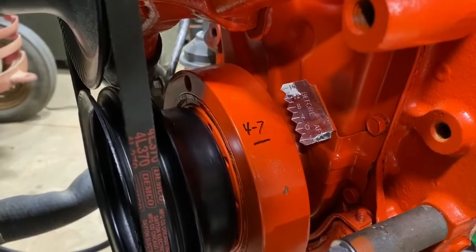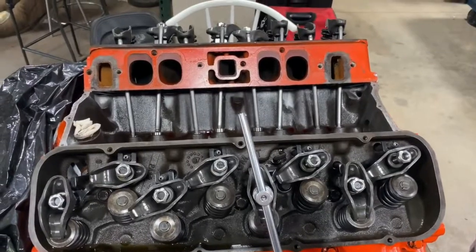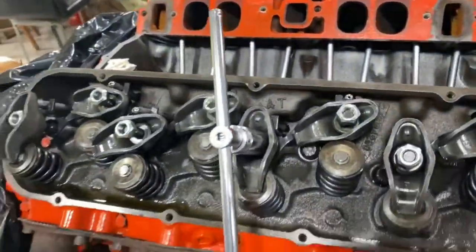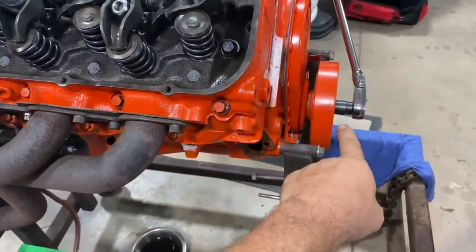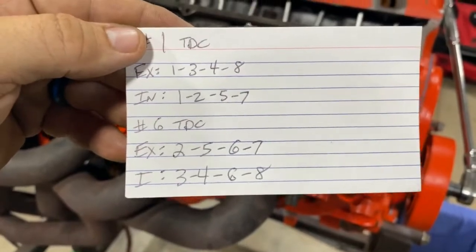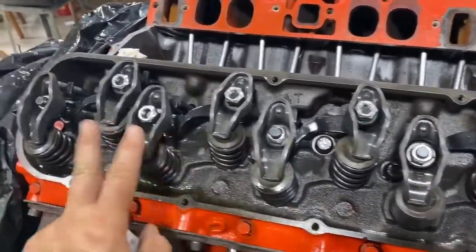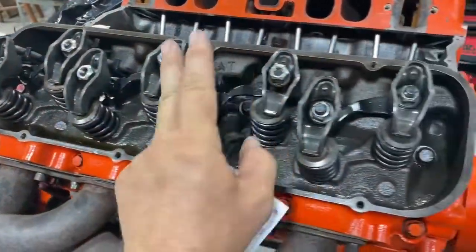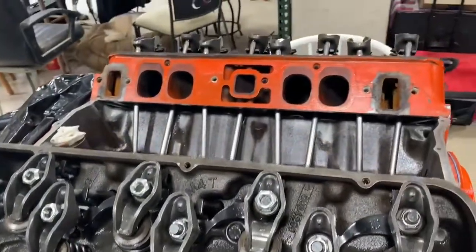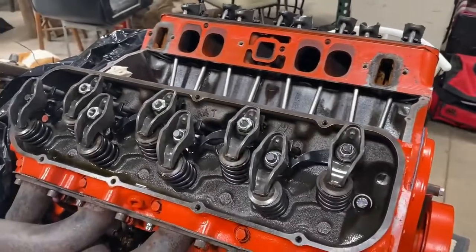Cylinder number seven is the one I'm about to check. If I go around 360 degrees then number four will be at top dead center, then rotated another 360 and number seven. With the engine at TDC on number one I'm going through and adjusting in firing order, setting the rockers to zero lash. I'll rotate to 180 degrees for number six, adjust those cylinders to zero lash, then go back through and give it my three-quarter turn after I recheck them. I'm also adjusting number four intake and number eight intake, and on the other side of the engine: five, seven, and three.